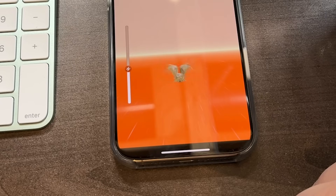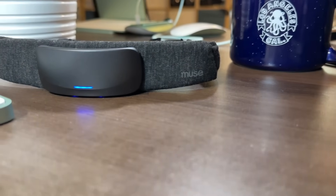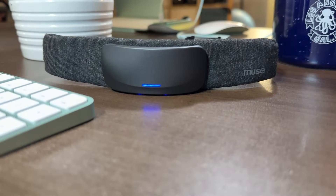I'm playing a game where I'm using my mind to control this owl. This is one of the mental strength exercises you can do with the new Muse S Athena Smart Headband.